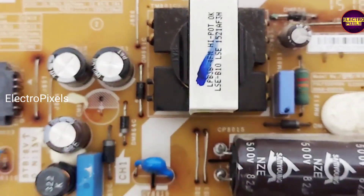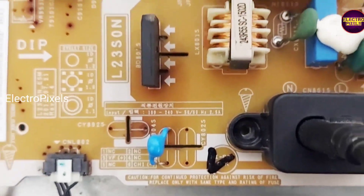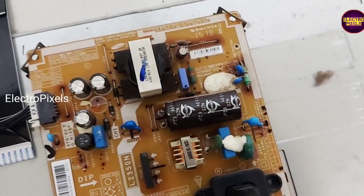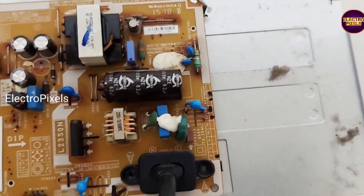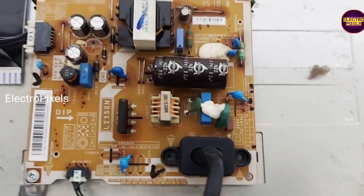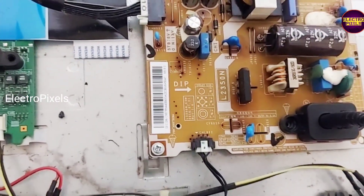These were also affected due to corrosion related fault. After doing this repair work, the power supply is now okay. So let us fix this power supply back into the TV cabinet before turning on.